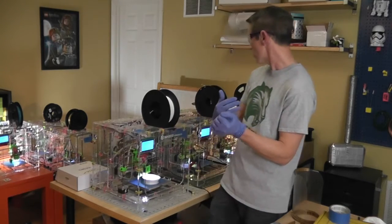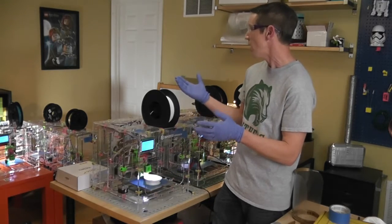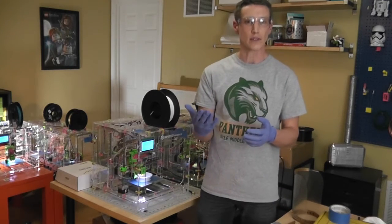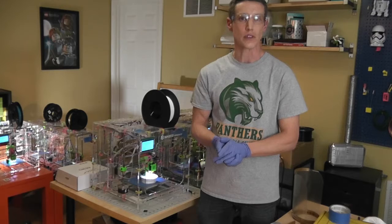We've gotten contributions from so many schools in Stafford County. They've shared their 3D printers with us and so now we have eight 3D printers going. We've had them going for the last few days now and we're printing lots of material for our healthcare workers in our community.